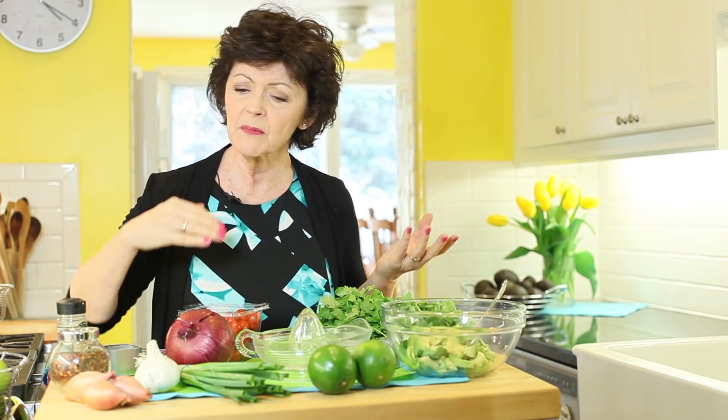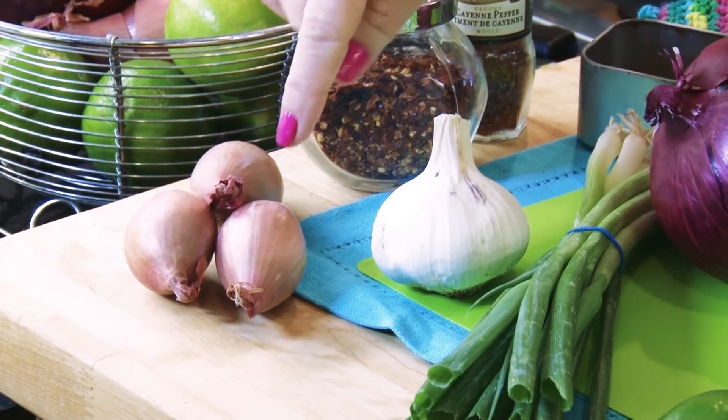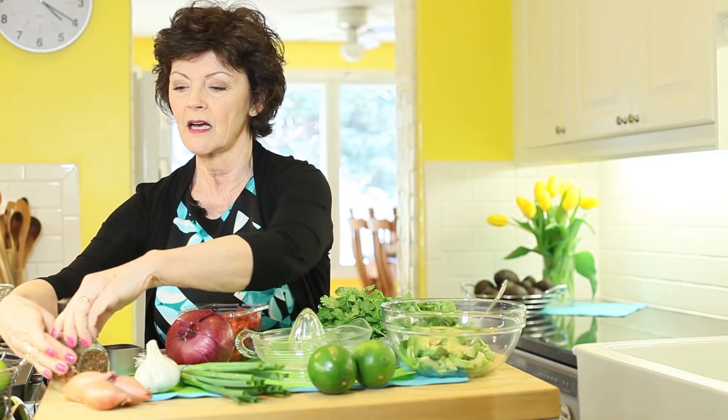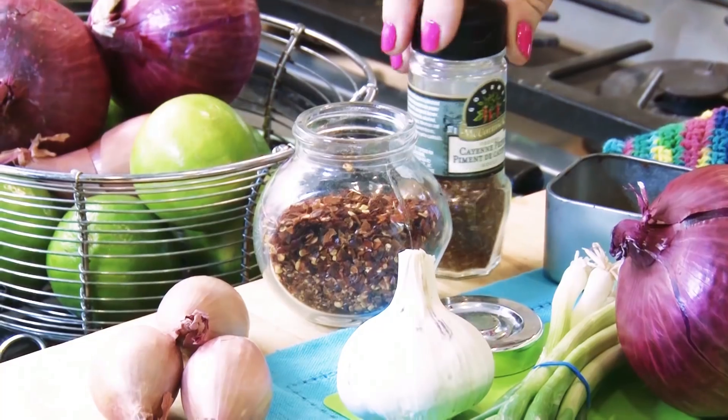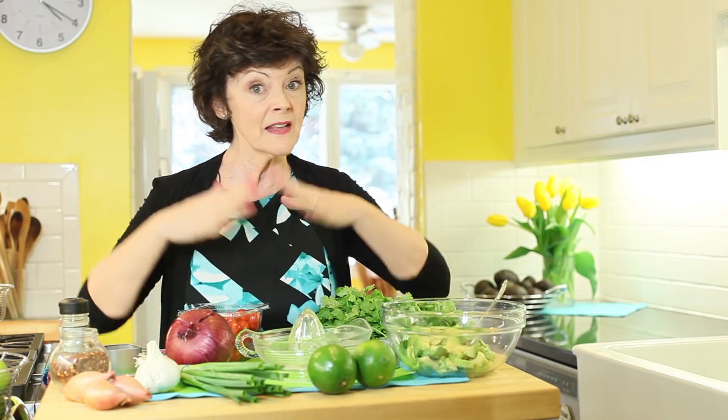You also need an element of garlic. I use shallots because I always have them in my house — shallots are a little oniony and a little garlicky, so it's like two for one. Then you need some heat. I like red pepper flakes, but you could use cayenne or regular pepper. I don't like adding hot sauce because it makes the guacamole really wet, and I don't like wet guacamole.